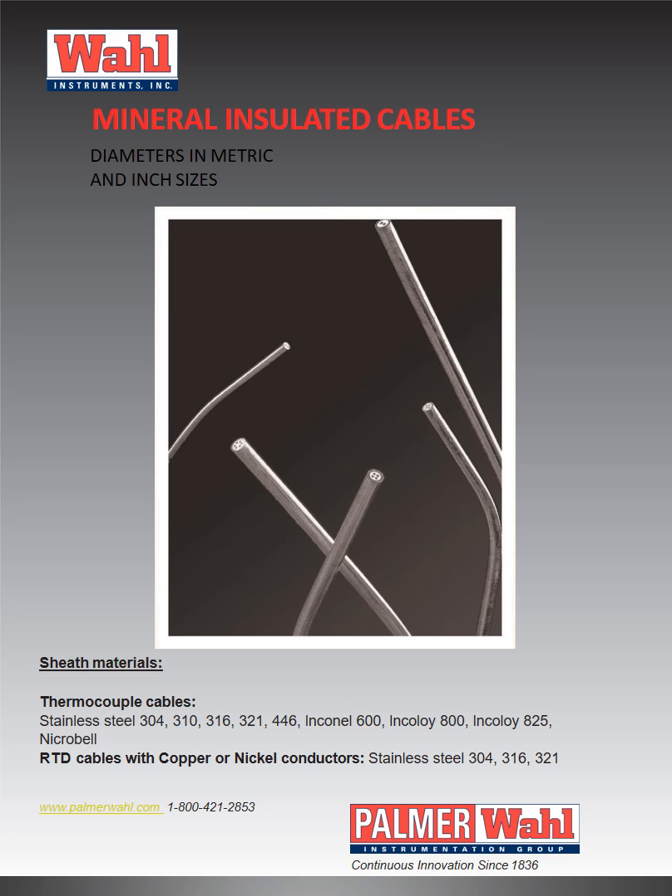Mineral insulated cables are also supplied with copper or nickel conductors in 304, 316 and 321 stainless steels.